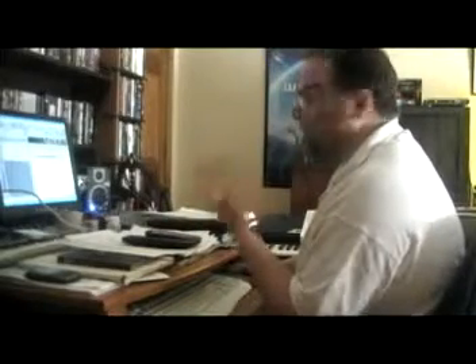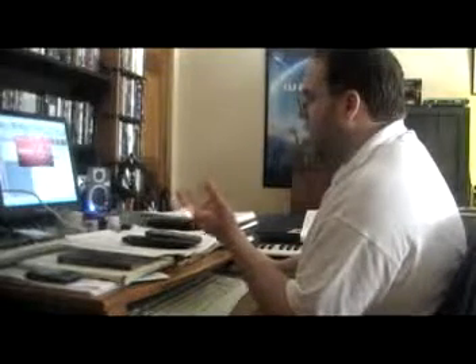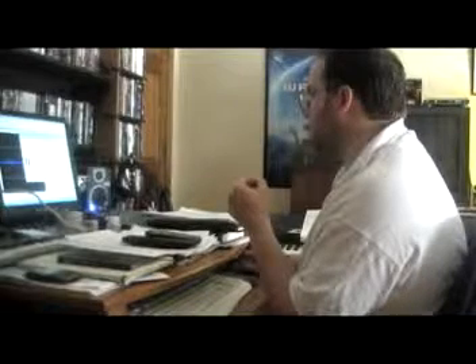I use SoundForge for a lot of the post-production work — adding reverb and everything, doing noise reduction. What I'm going to do now is reduce the noise because this keyboard does emit some noise, not as much as it used to, but still enough to be a bit distracting. So I'll go under FX, Sound Reduction, use the preset I already made, hit OK, and we're done with that.